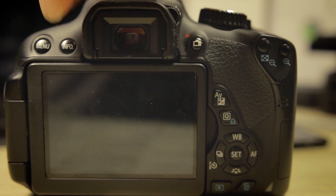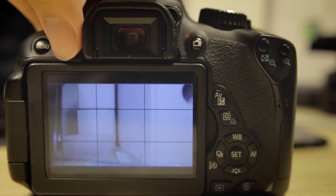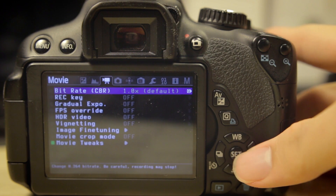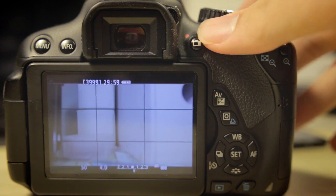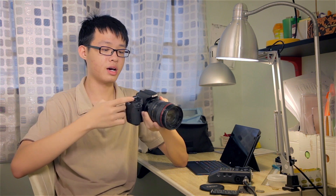Now keep in mind that Magic Lantern does not override or replace your existing firmware. Magic Lantern actually runs off of the SD card, so all the files required are stored on the SD card. When you remove the SD card and power the camera back on, you'll realize that Magic Lantern is gone. It doesn't actually override anything inside your camera except the boot disk flag.